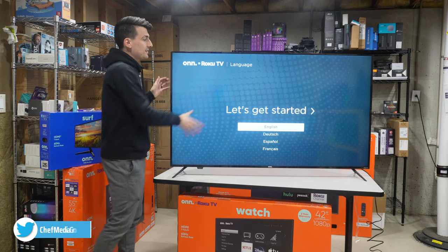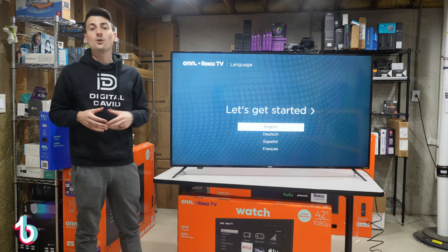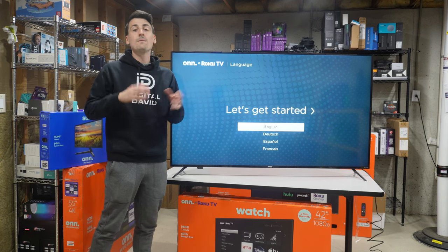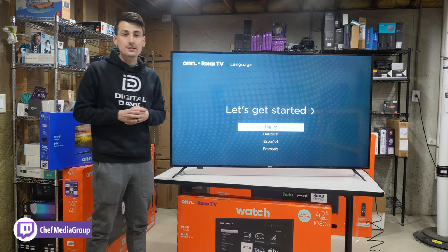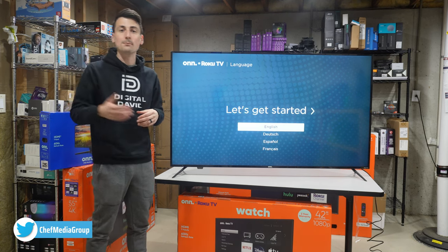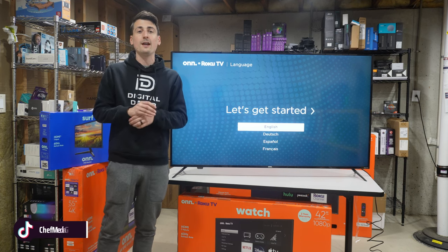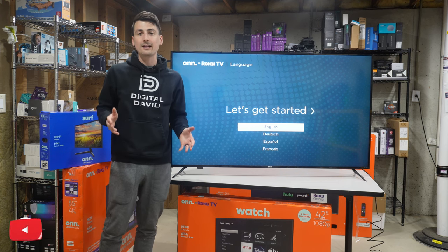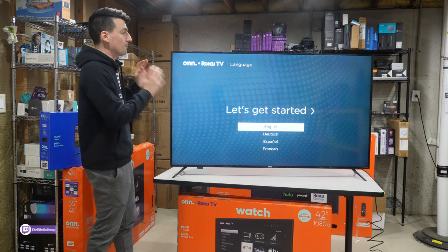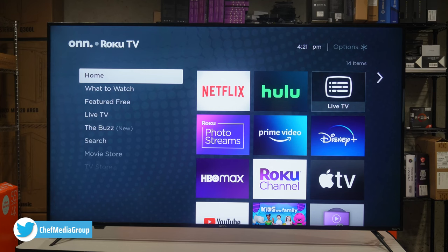Let's go ahead and power it on and set it up. The TV is plugged in and powered on. The first step is to choose your language, then you'll be prompted to connect to the internet, then sign in or create a Roku account. If you already have Roku devices, it'll pull all your apps over to set up this TV. Adding a credit card is optional — you don't have to enter payment information if you don't want to. Please don't fall for any Roku scams — there are no activation fees. Just follow the steps, sign up, create your account, and you'll be all set.